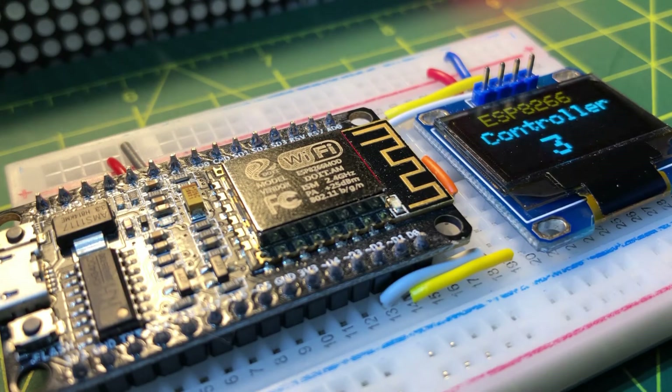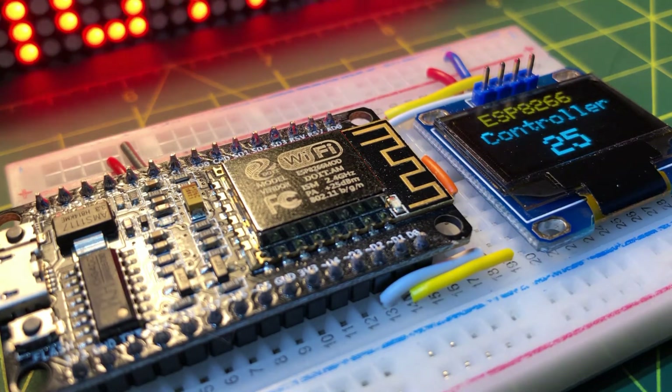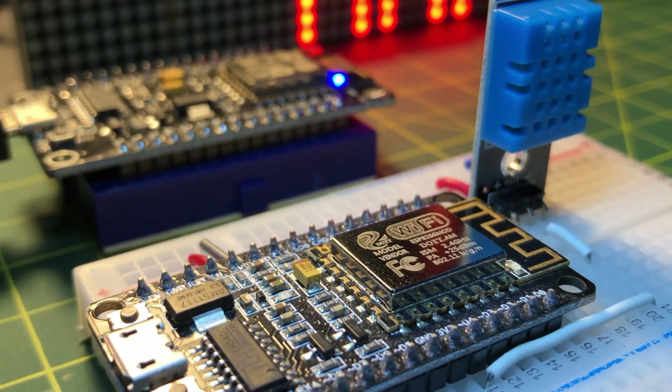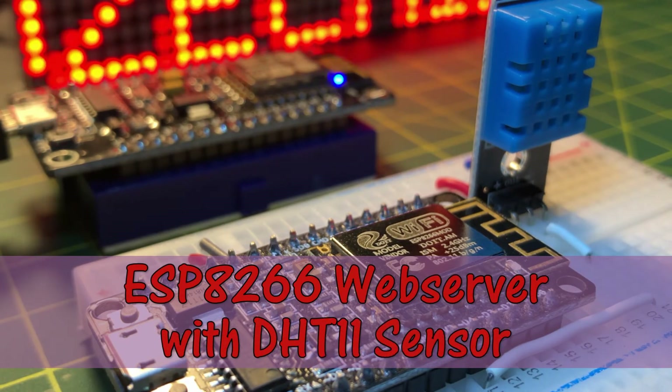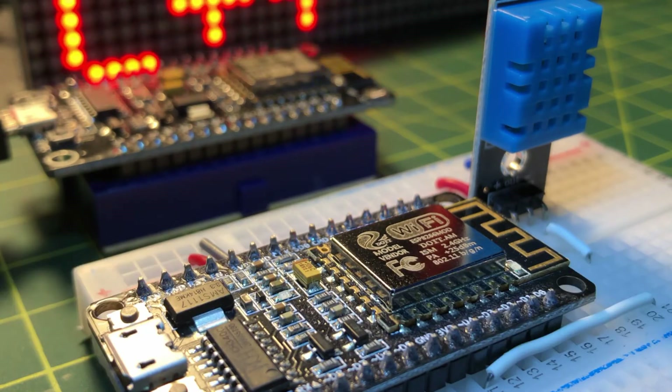In a previous video, the ESP8266 microcontroller was interfaced with basic I/O peripherals. In this video, the ESP8266 will be used as a web server with a DHT11 temperature and humidity sensor as input.